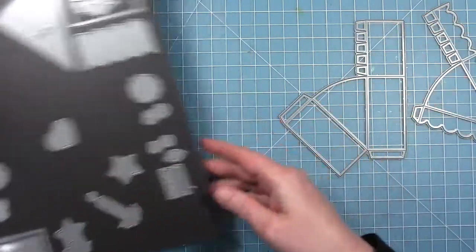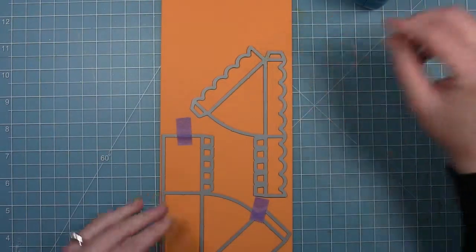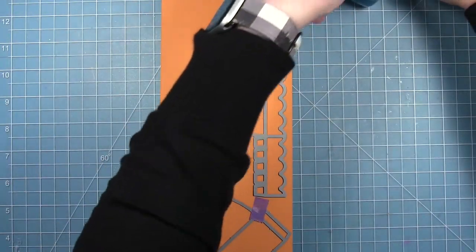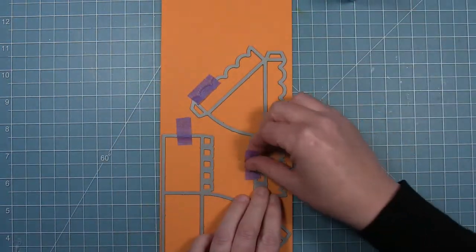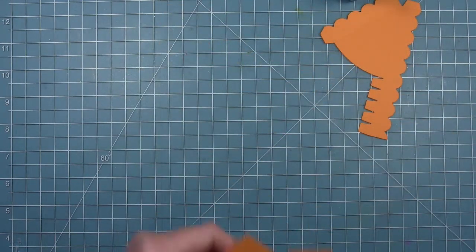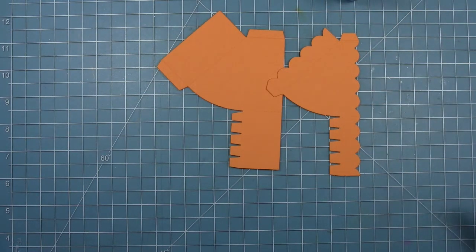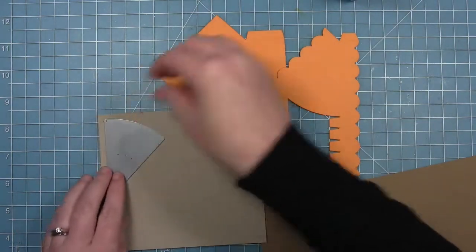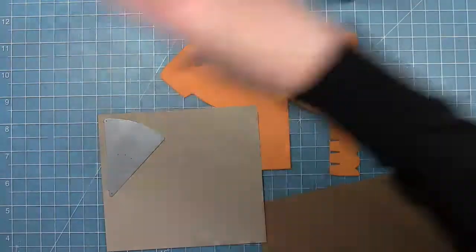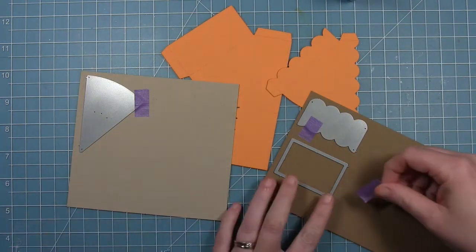I'm going to get out the two main pieces that make the cake slice box and cut those from some tan cardstock. I'm going to make my own sort of pattern paper, but you could also cut these out of an orange pattern paper. I'll cut the top of my pie slice out of some craft cardstock, and then the back pieces from some paper bag cardstock.